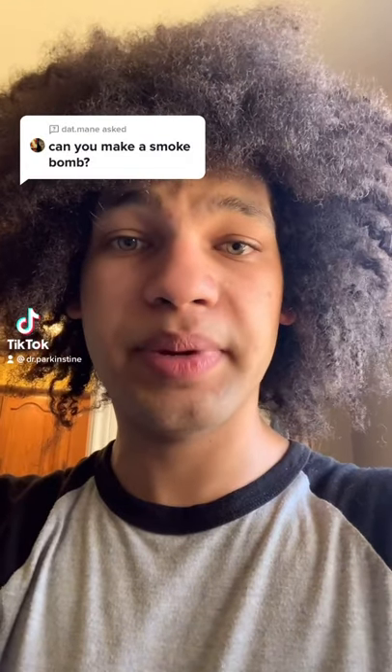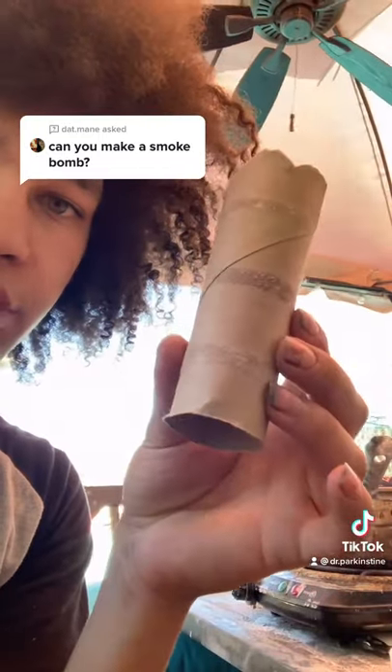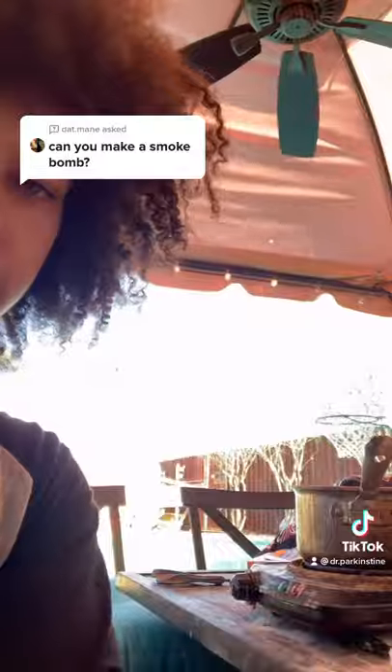Today I will be making smoke bombs because my dry plates didn't turn out so great. I will be making the smoke bomb in this cardboard tube. This is also an experiment because I want to see if this carmine will color the smoke red.